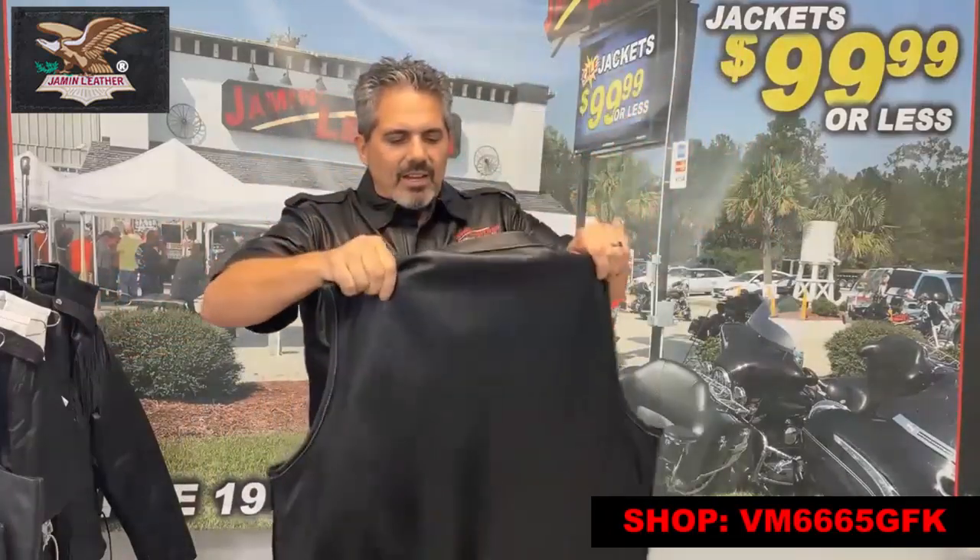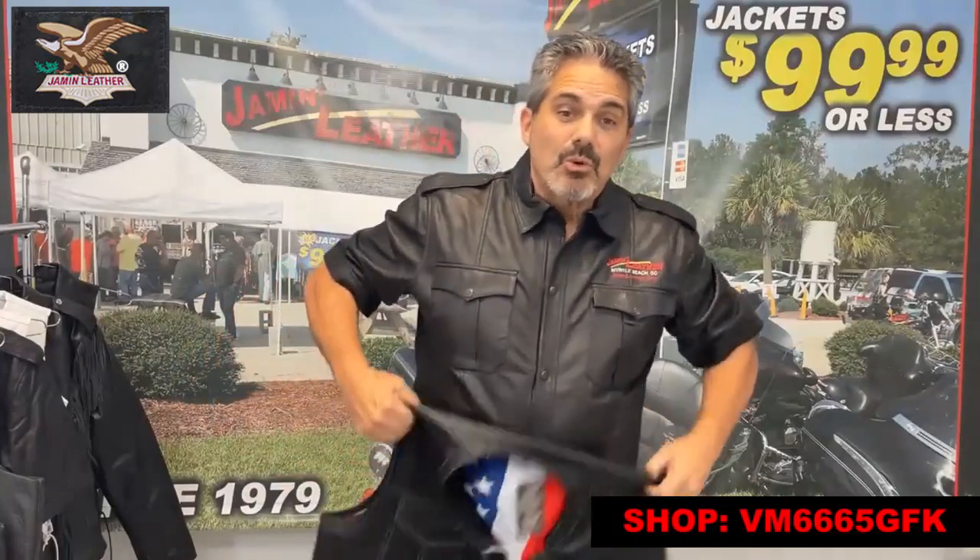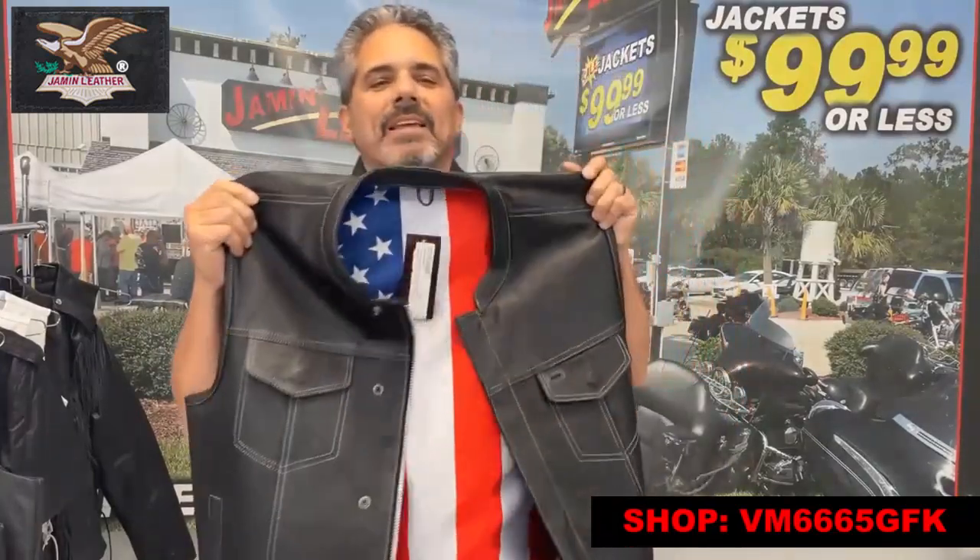It's a great, great vest for you men who want something to show a little bit of patriotism when you're riding.